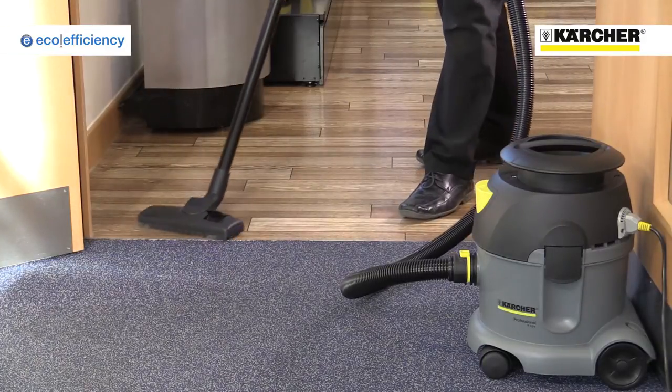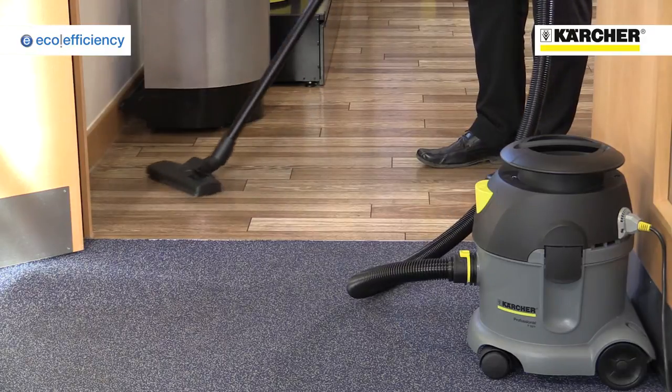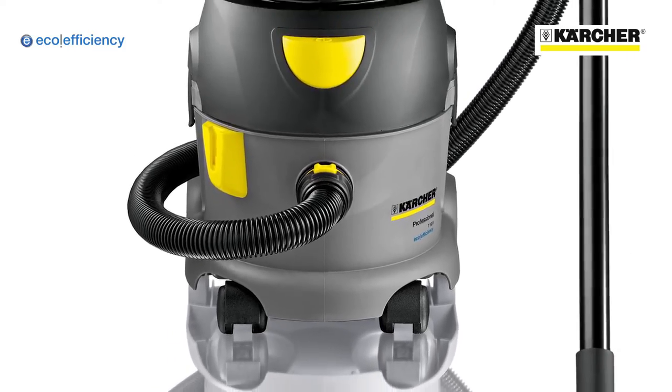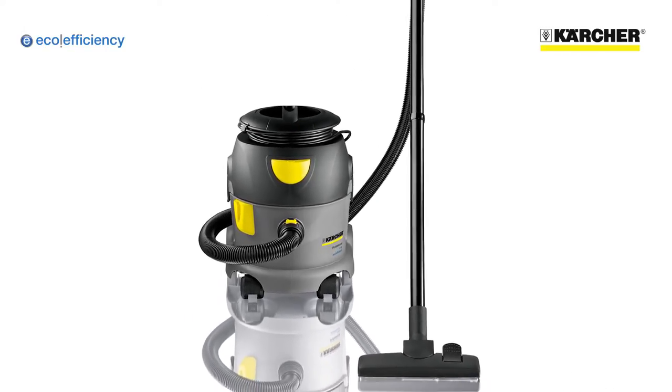The floor tool can be quickly switched when cleaning carpets and hard floors. The T-10-1 Eco-Efficiency vacuum cleaner from Karcher, proving that great performance and true eco-credentials can go together.